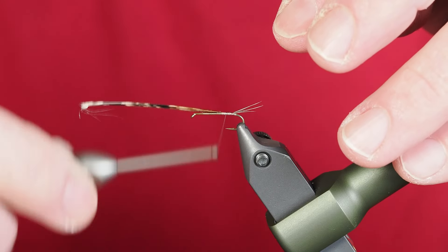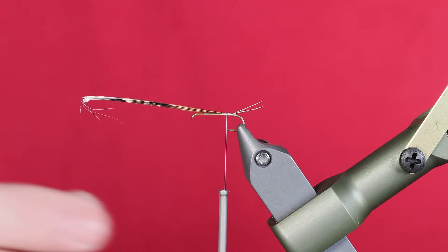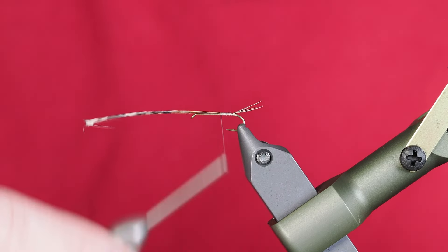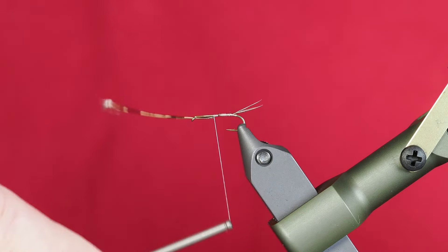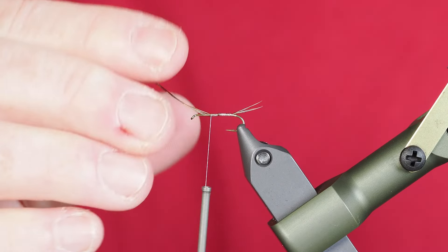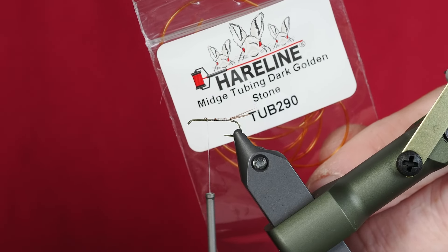Wrapping back over creates that nice tri-tail. I know when it gets in the water those tails are just going to suck together — they're not going to keep that really nice mayfly Baetis three-tail look. I'm using the balance of this pheasant tail to build up a little bit of bulk for the ribbing on the pattern. I'm turning to a micro tubing in a golden stone color.